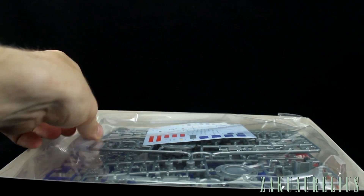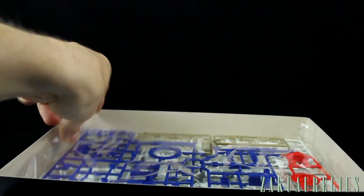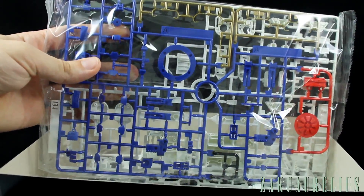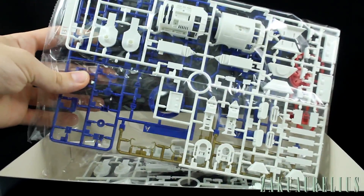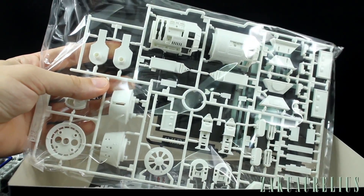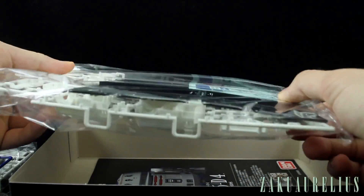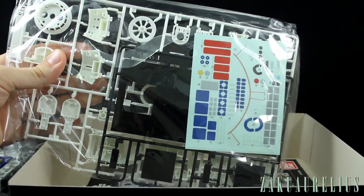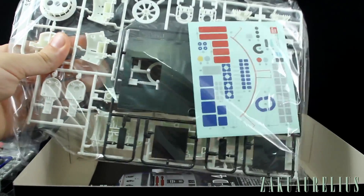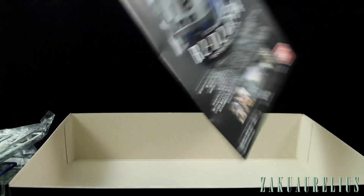Right off the bat we're greeted with a beautiful sight that you never see in HGs — a nice big sheet of water slides. That's going to be really cool. Along with a lot of silver parts. Bag number two has our A runner with a lot of different color parts, and our white runner with the main chassis of the body. Bag number three has just some more white parts and then our base — one base for each of the droids. And then our stickers as well, so you can choose whether you want to use the stickers or the water slides. Then we have our instruction booklet.